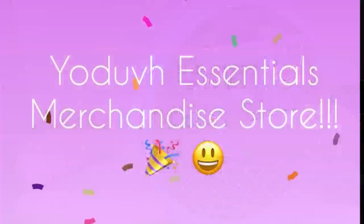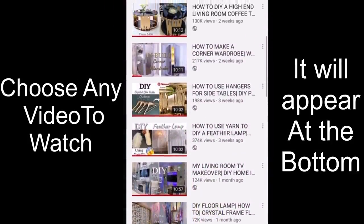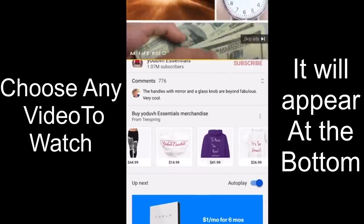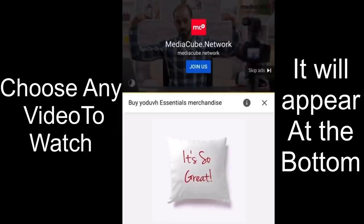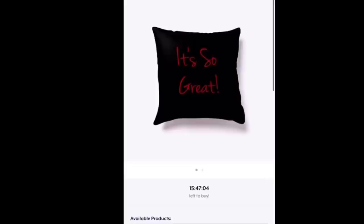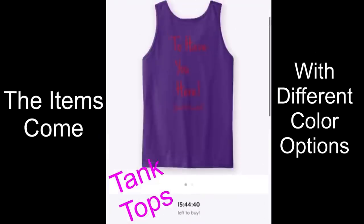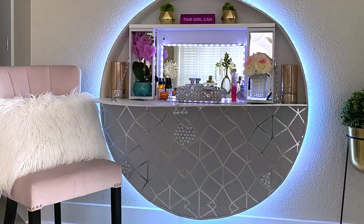Are you guys aware that I have opened a merchandise store? I have, and it's easy to locate — when you click on any of my videos, it'll be right at the bottom. There are regular basic items that I put up on sale and they all come in different colors. I have another store coming up pretty soon with Home Decor Essentials. Your purchases and contributions mean a lot to me and it helps my channel, and I am so thankful for all of you who have started making purchases already.